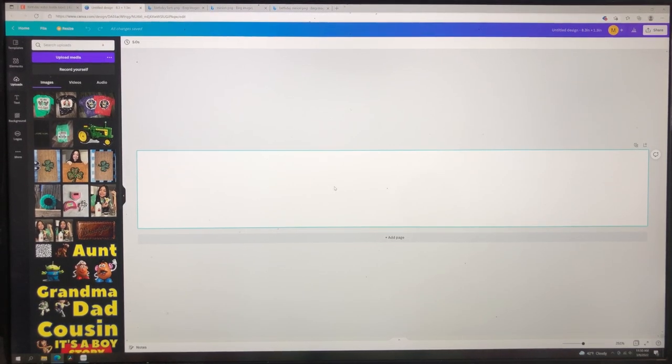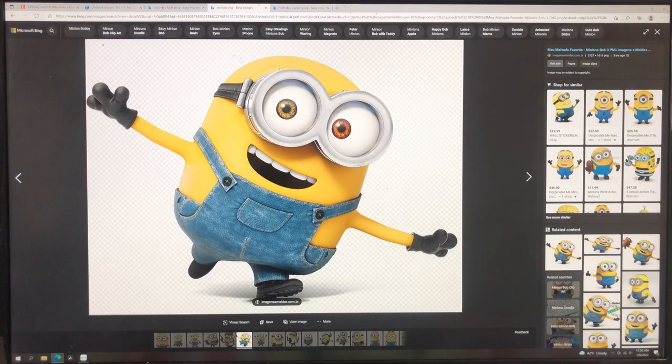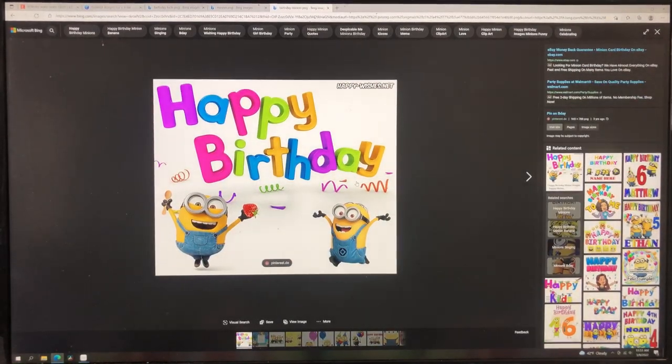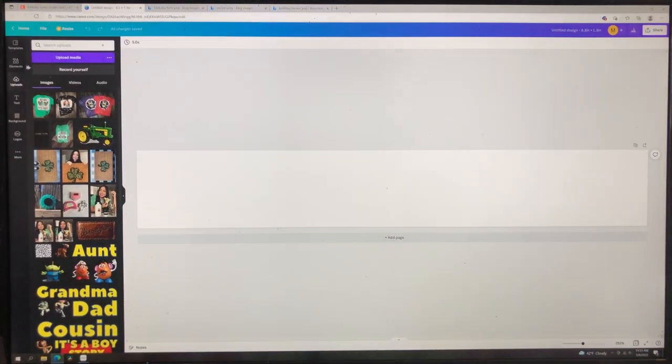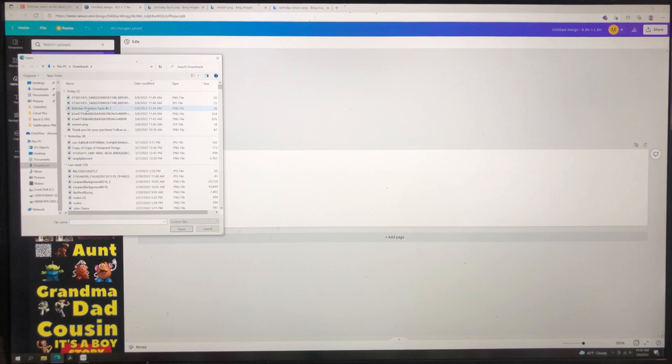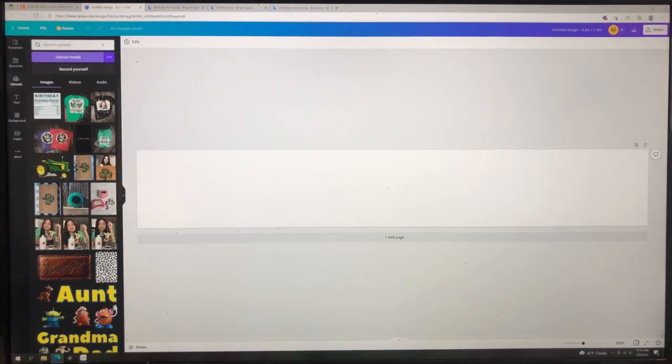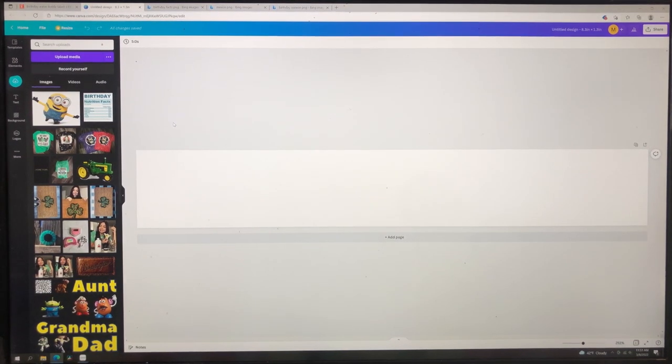I'm doing this for my son's birthday — he loves minions. I already typed 'minion PNG' on Google and found an image, and typed in 'birthday facts PNG'. Any image you use for a project like this has to be in PNG form, then you just save it to your computer. I also went to remove.bg and removed the background. So I'm going to upload them right here using 'Upload Media' in the top left-hand corner and upload the minion PNG — download everything into Canva.